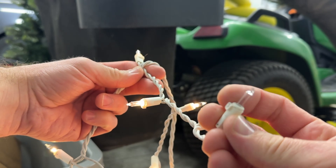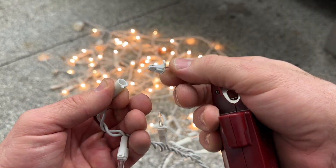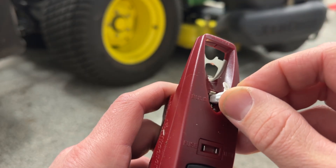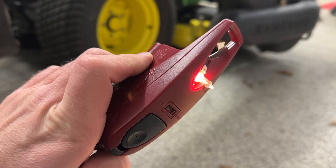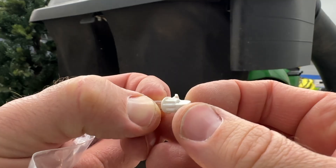When you find the bad bulb, pull it out of the socket. The Lightkeeper Pro has a built-in bulb tester that you can use to verify that the bulb is indeed burned out. Wedge the bulb into the socket on top of the Lightkeeper Pro — if it lights up, the bulb is good; if it doesn't light up, your suspicions are correct and that bulb is bad.